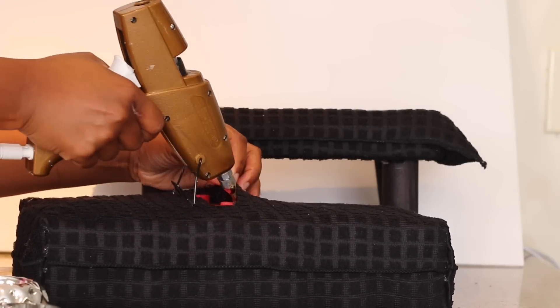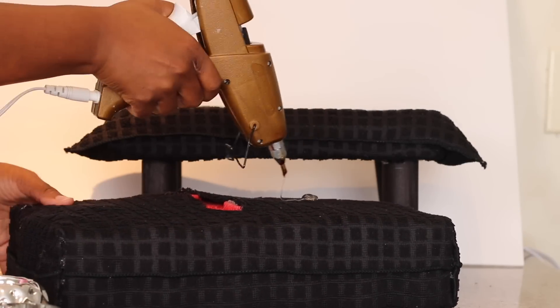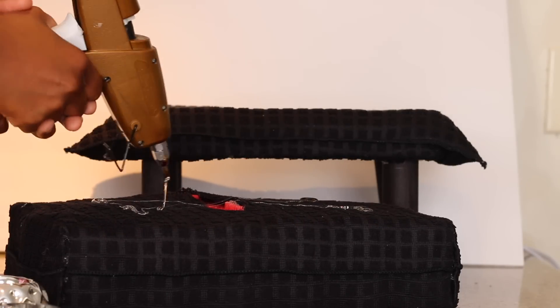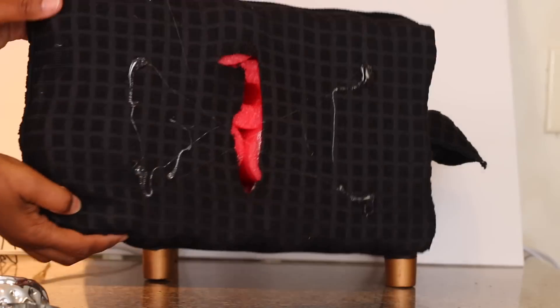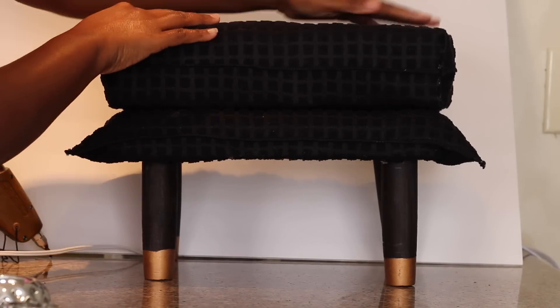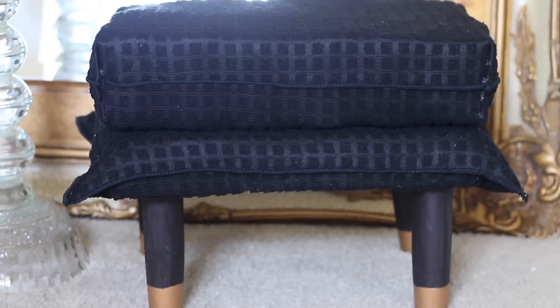I then hot glued the seams close to the pool noodles and then put hot glue around the bottom and attached it to the other part of the stand. And here it is! I hope you enjoyed this tutorial. Don't forget to like, comment, and subscribe. Thank you for watching.